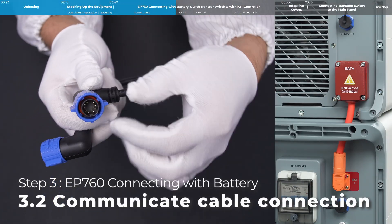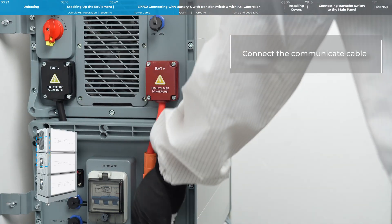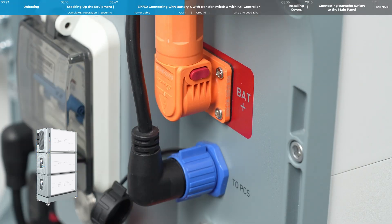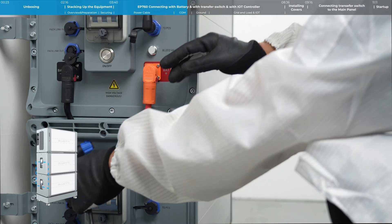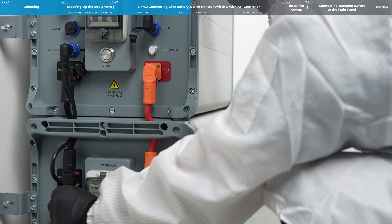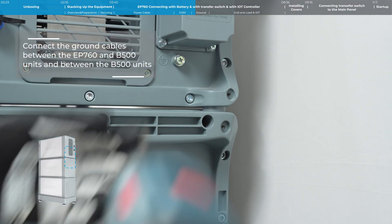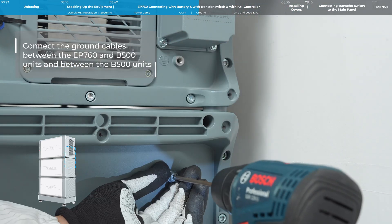Both ends of the communication cable have a quick release structure. Connect the communication cable. The ground wire is a yellow-green copper wire. Connect the ground wires between the EP760 and B500 units, and between the B500 units.